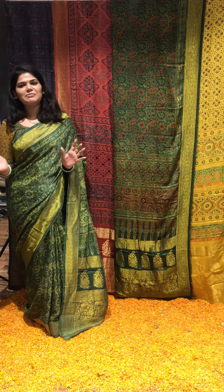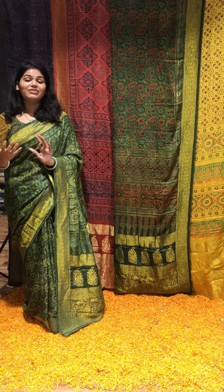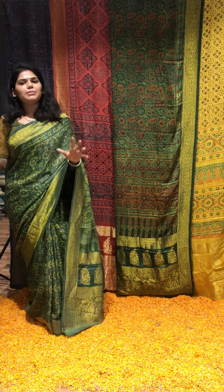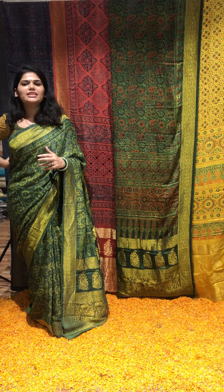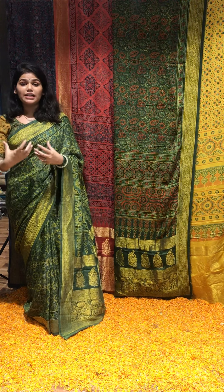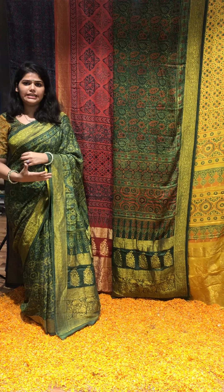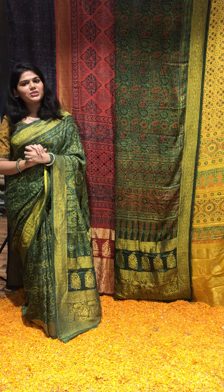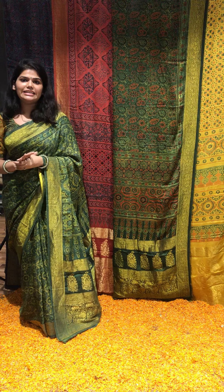Ajrak has always been a special craft for us and we've always tried to bring out new things in Ajrak. This was the epitome of bringing out new things because you've never seen Mudansil sarees with zari borders, with Banarsi zari borders and the pallu's like this. We thought we'd do something grand, and I thought I'd do a quick video to show you all four different colours that we've got in these sarees.